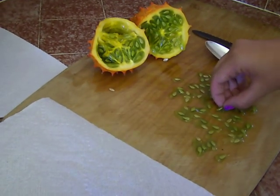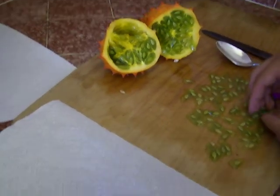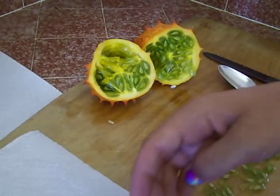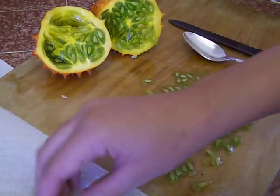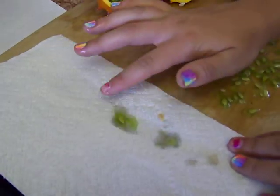What we do is we cut the kiwano in half like this. And we scoop the seeds out with a spoon. And we put a few on a paper towel.